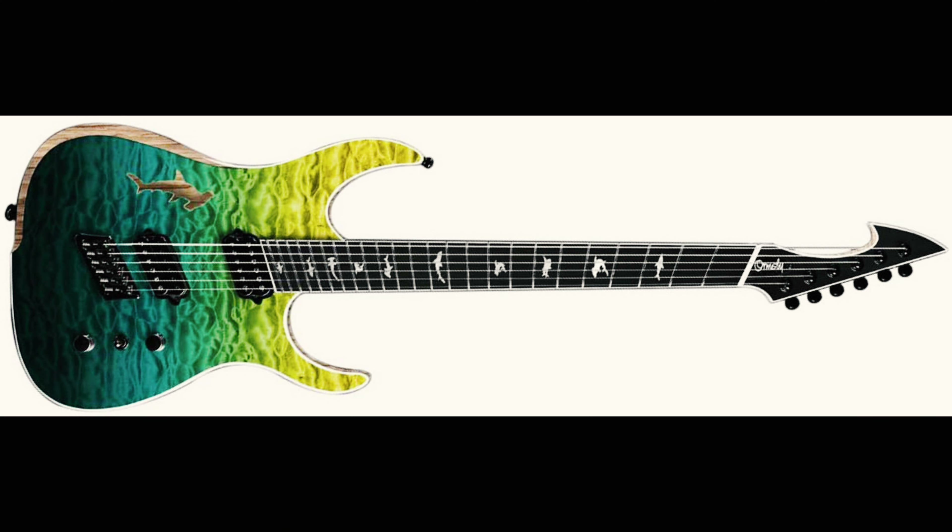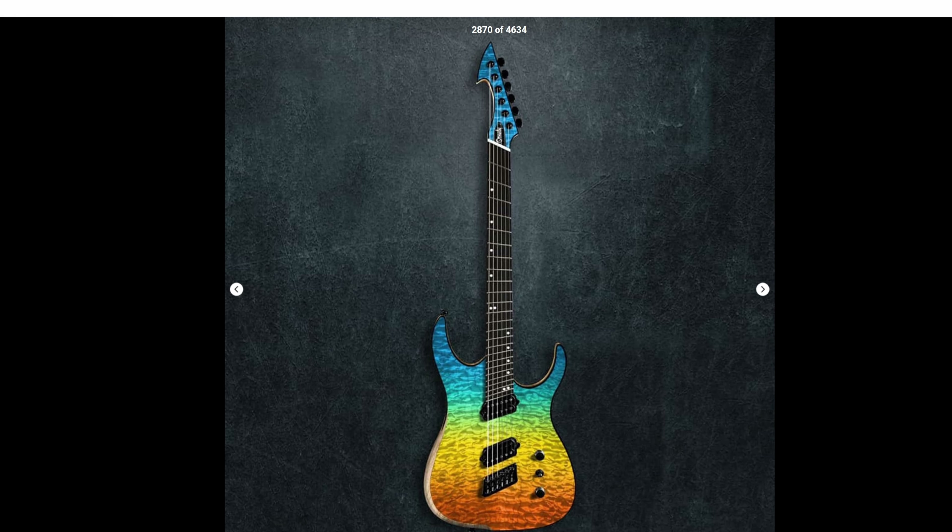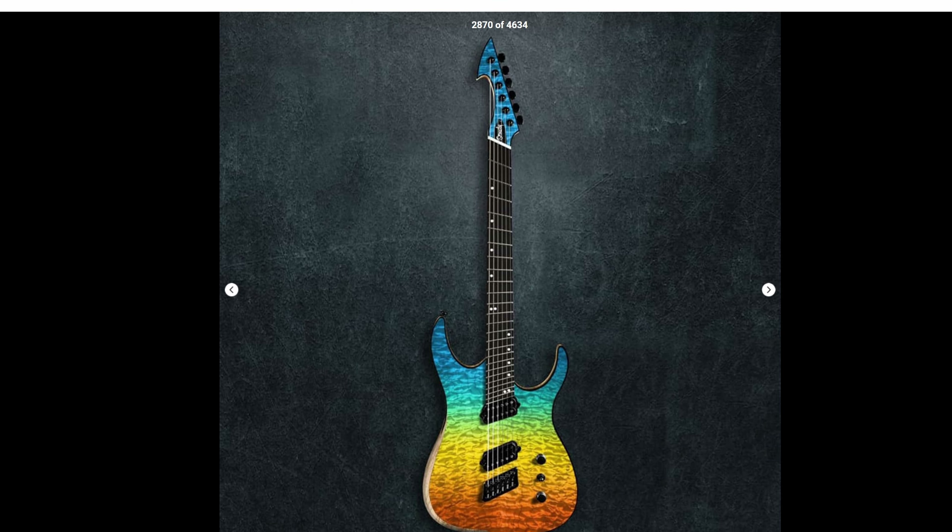They've got a great variety of different finishes — a lot of bright, interesting colors and lots of exotic woods. They've got a really nice assortment of different ocean sort of vibes. A lot of their models will have sharks, which look super cool. A lot of different colors where you'll have almost like a cool fade — kind of the ocean to the sand, a beach theme. A really interesting collection with all these vibrant colors.